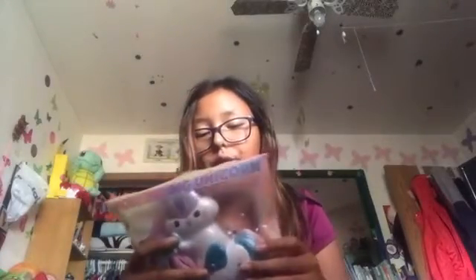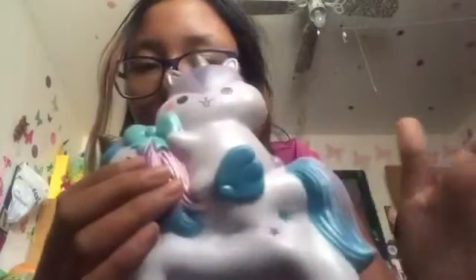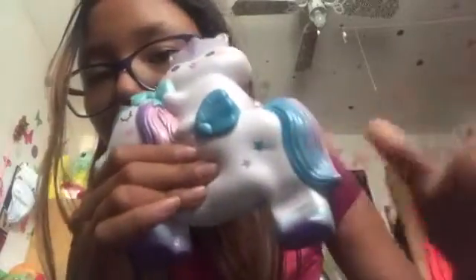Moving on, we have this Pauly unicorn riding a unicorn. It's actually Joey who's riding it. It smells like melons. This one smells like chemicals mixed with something — I can't really tell, but it might be blue raspberry or baby scent. This is super duper soft and I love this squishy. It's one of my favorites in my collection.